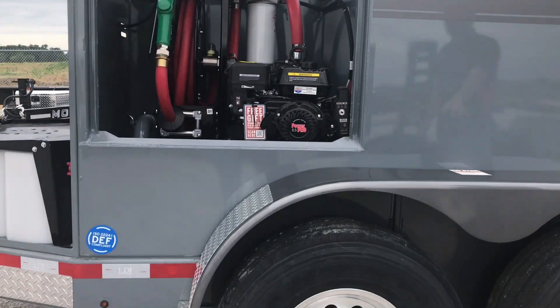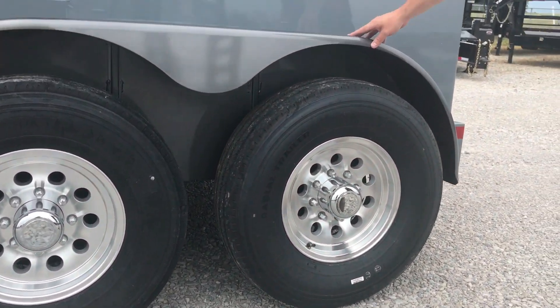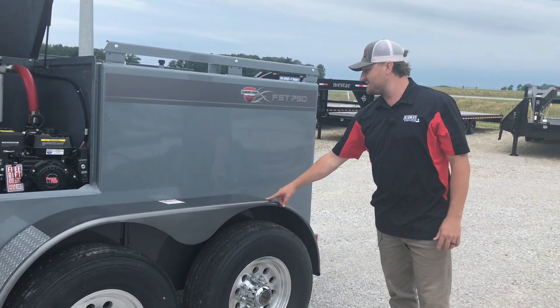This one has aluminum rims on 14-ply tires. On a lot of these Thunder Creeks, you'll see this gray fender — they all run gray fenders so they're easily replaceable if they do get damaged, and you do not want to step on this.